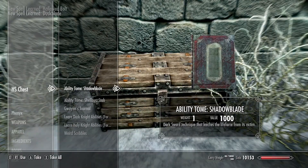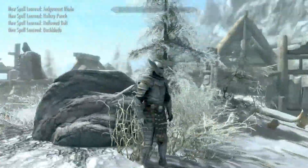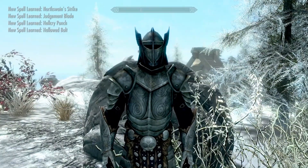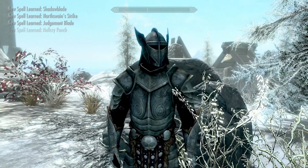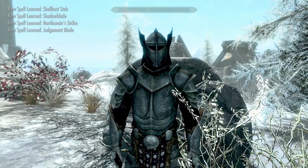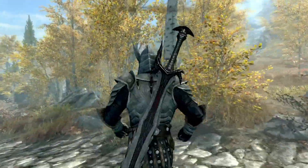We're going to go ahead and learn these right here because that's what we're here to look at, but I want to get out of the frozen north and go somewhere a little warmer. So let's pop on down to Riften and take a look at these bad boys.